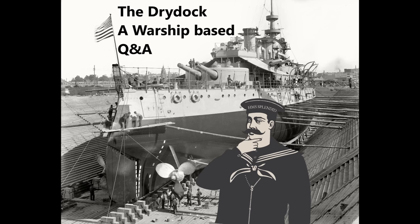Hello everybody, welcome to the Dry Dock episode 245. This is of course the Patreon Dry Dock for the end of April, so it's going to last a little bit longer than usual, but nonetheless let's get on with questions.